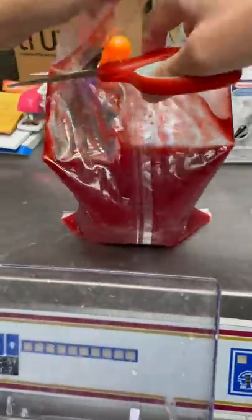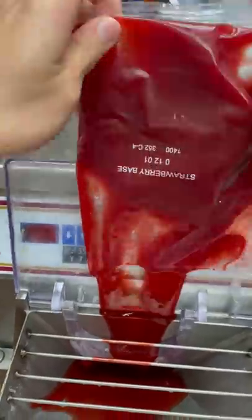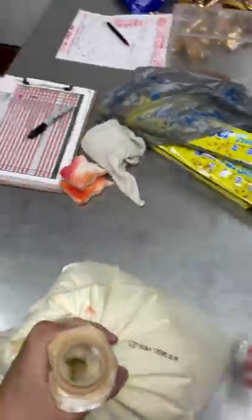Kind of messed up. I was making this ice cream and I cut the bladder of strawberry base and I spilt it all into the machine. So it actually worked out — it was okay, but I was really scared. I thought I was going to get it all over myself.